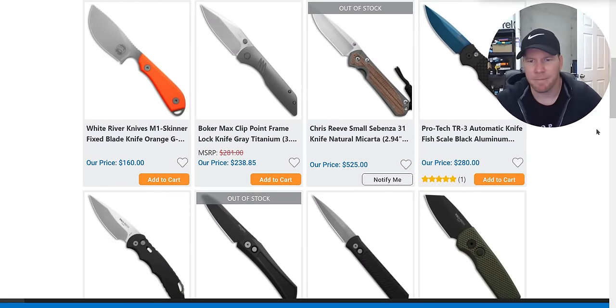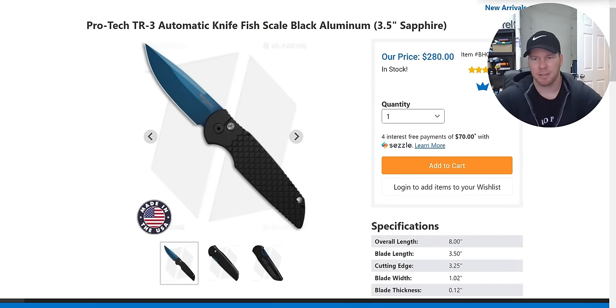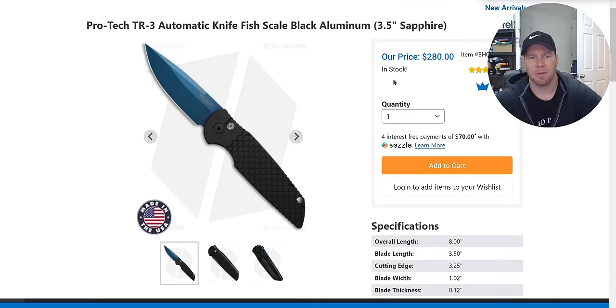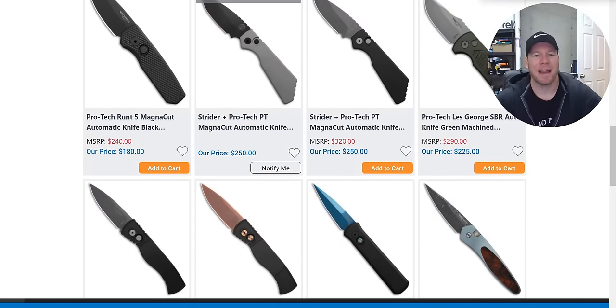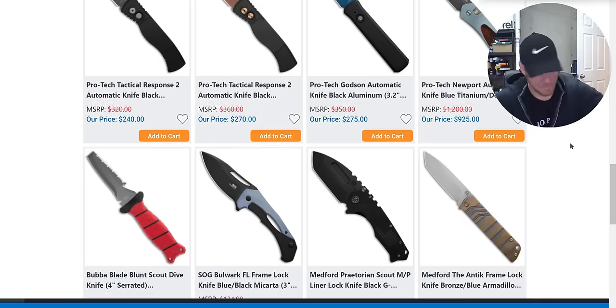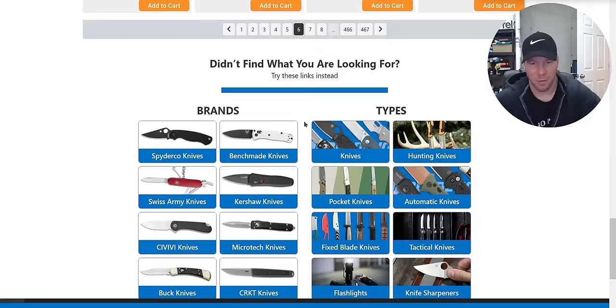ProTech TR3 automatics — these are sick. That's sapphire — it's not a flat blue, it doesn't look like a jean jacket. It's like a shiny satin blue. These are super cool. This is probably the most flagship ProTech model. The copper-finished knives and the sapphire ones are super cool — take your pick, love those.